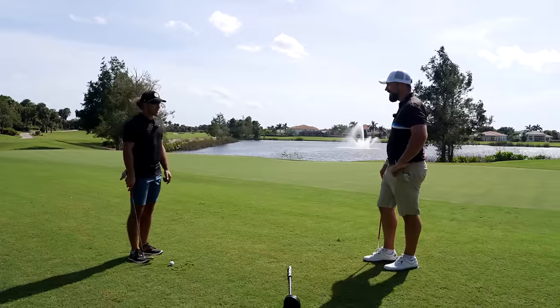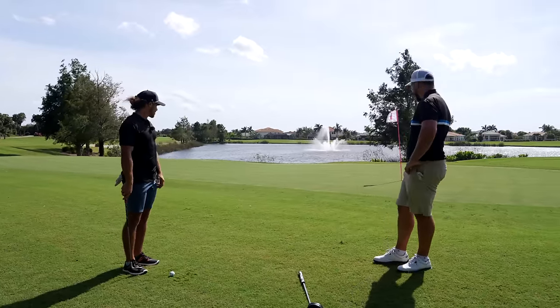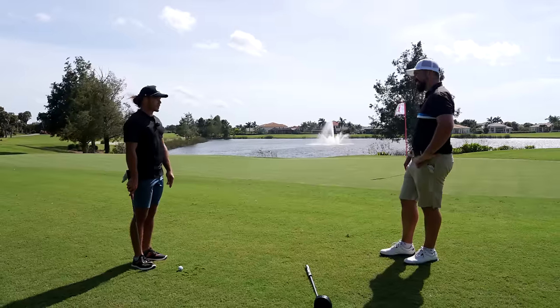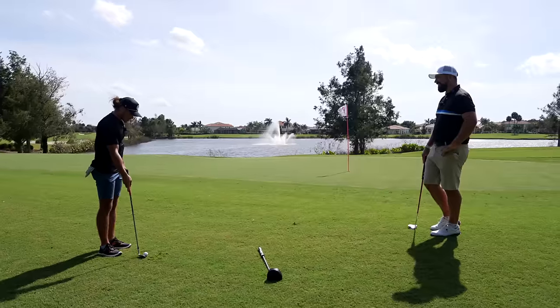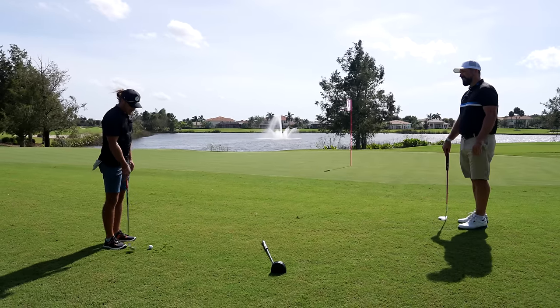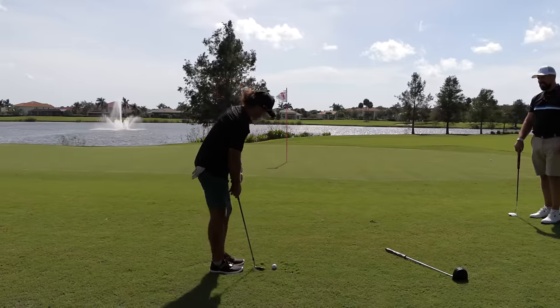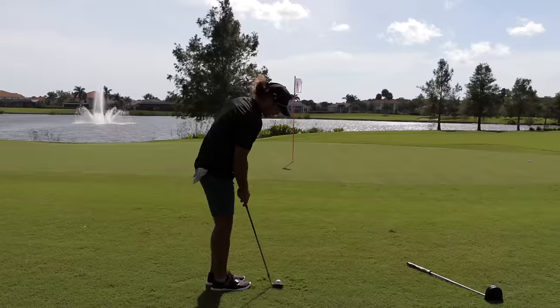Top tip when it's into the grain: make sure you catch ball first. It's also into the wind, so I'm just going to hit a really standard pitch shot, try to land it about a foot on, and make sure I catch the ball first. I like to go toe down a little bit — less contact with the ground, so there's less friction if you do catch it a little heavy. Straight into the wind, so it should carry to the green and stop.